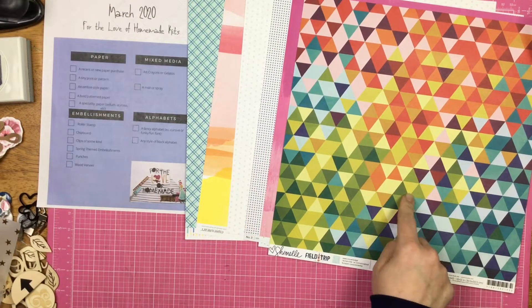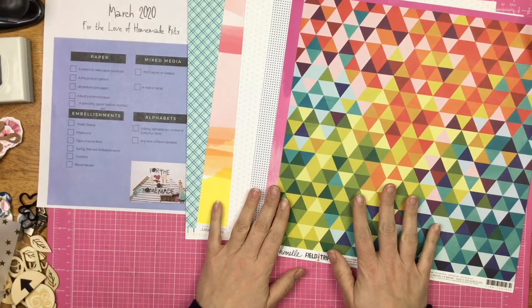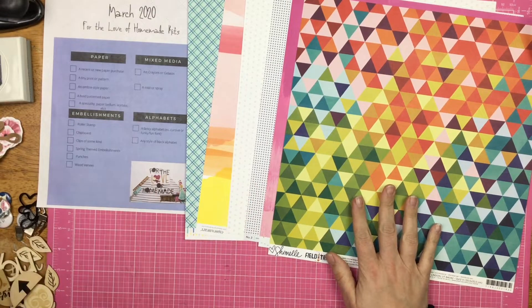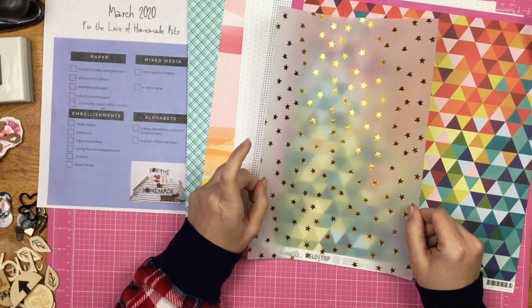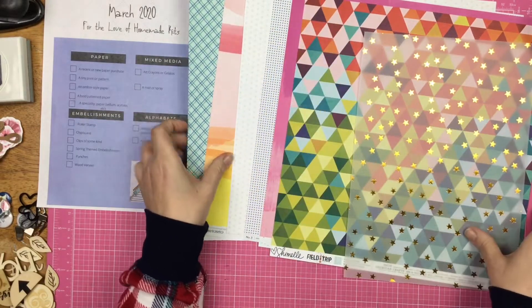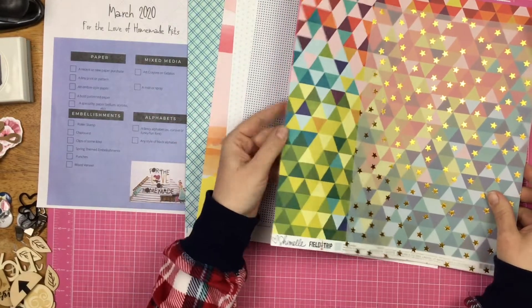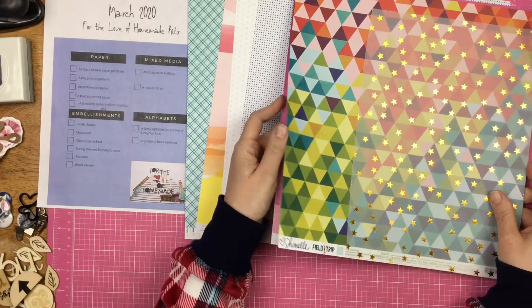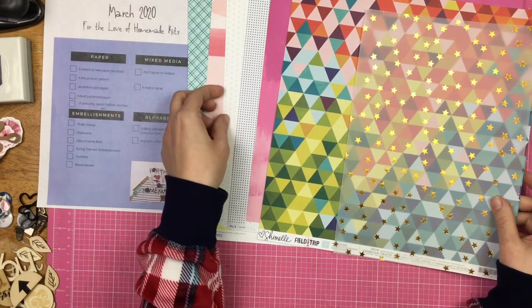This is definitely bold, you guys — definitely bold. And then a specialty paper — I brought in this star vellum with the gold foil. So there are my papers, and as you can see I have a lot less papers this time than I did last time, even though I brought in a couple of papers instead of just one.